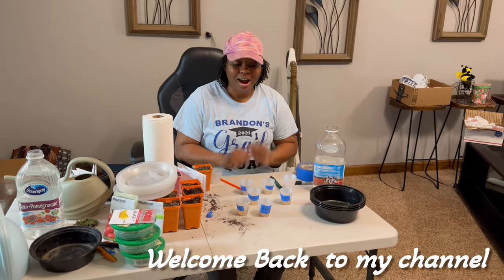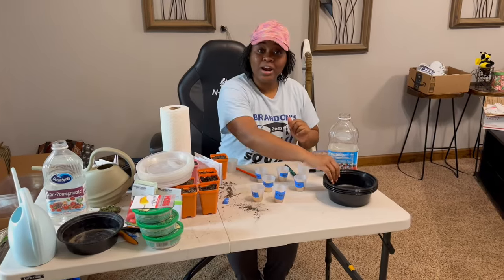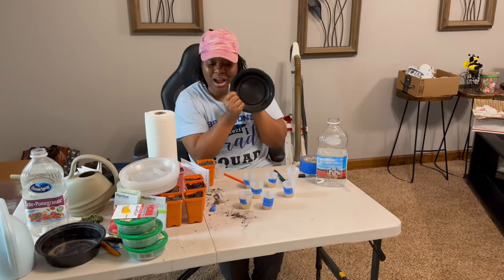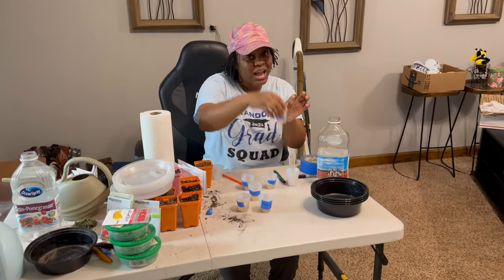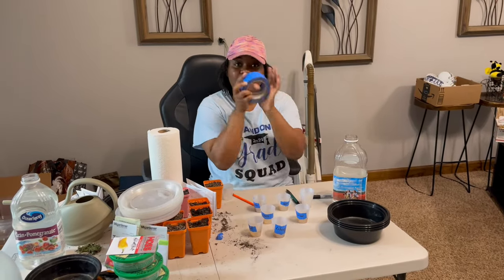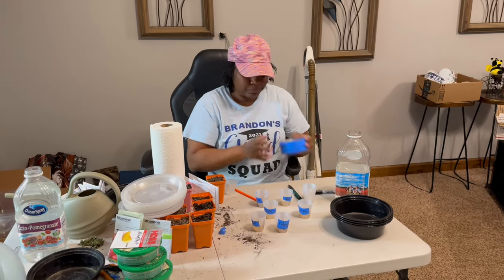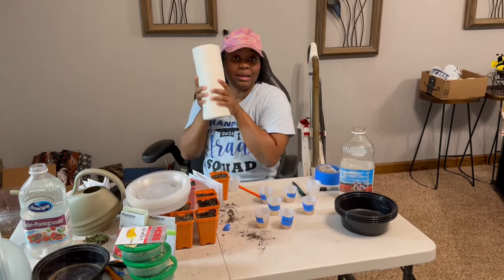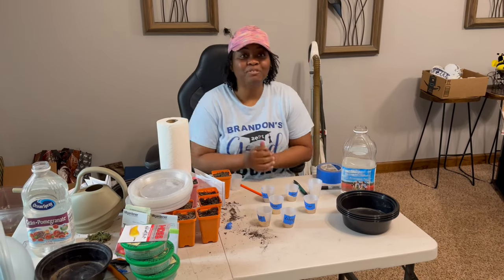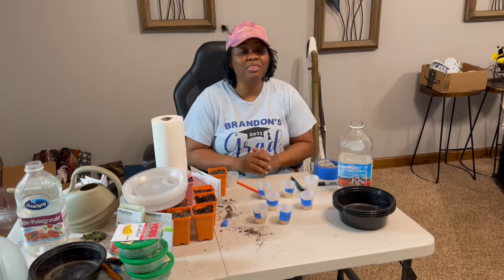What do a teriyaki bowl, a used teriyaki bowl, some shot glasses, plastic shot glasses, some tape — what we call moving tape or blue tape — and napkins have to do with gardening? I'll tell you what: this is a seeding method I've seen a lot of you guys use on YouTube, but I'm here to show it to you firsthand.